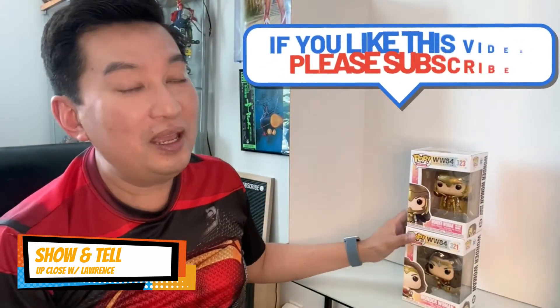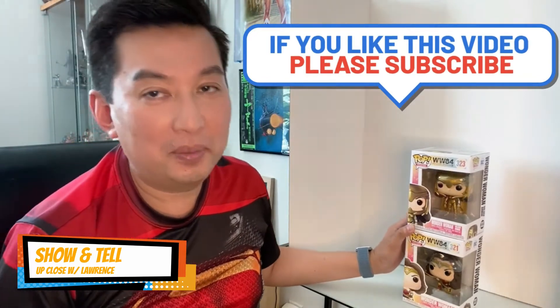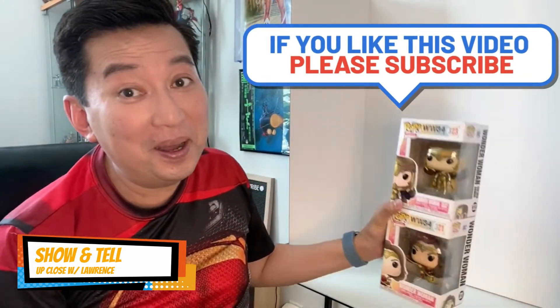Hi and welcome back folks! Welcome to another episode of Up Close with Laurie Show and Tell. Today we will be unboxing Pops — Funko Pops!